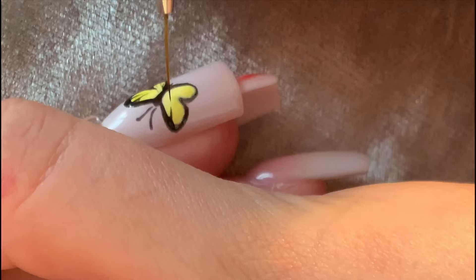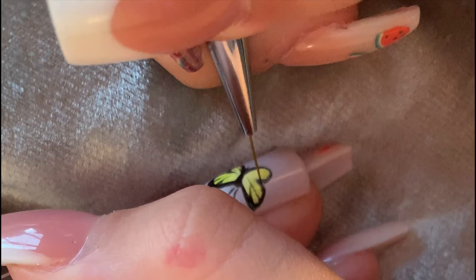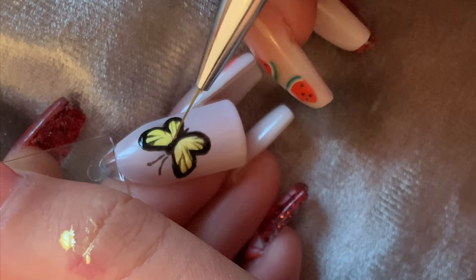I then did the same on the other side of the butterfly. Once I was happy with the detailing, I cured the nail. Then I went back in with some yellow to tidy up the lines, and after that I used the black to define the lines even more.